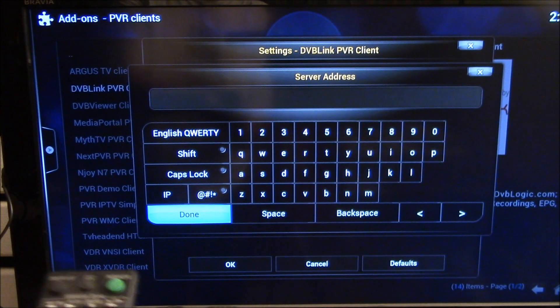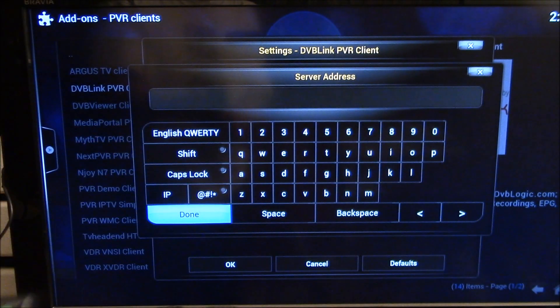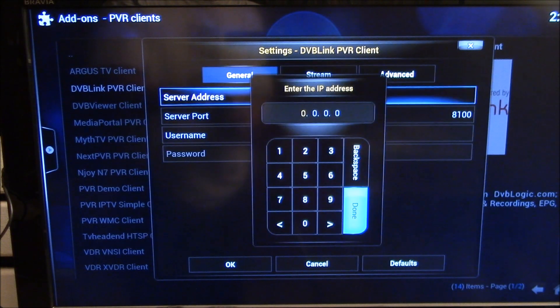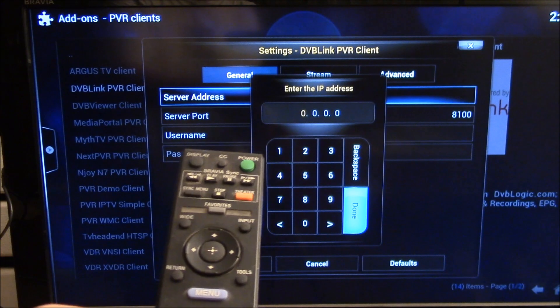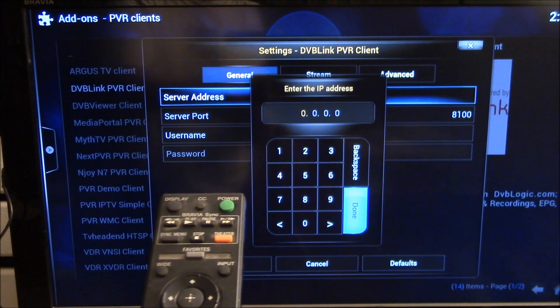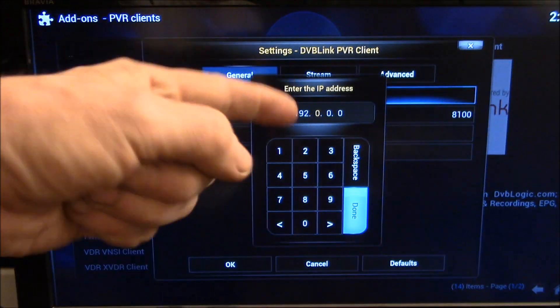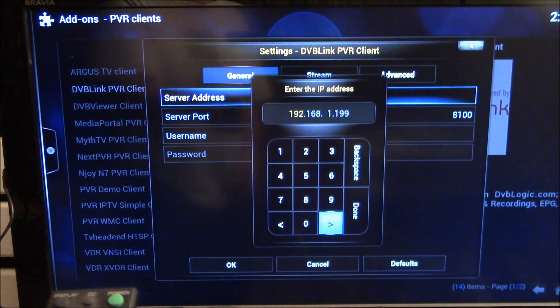The quick way to enter the address here if you just have the remote — I don't have a wireless keyboard into this — is if you go up to the IP address, it maps the keys to the number and it fills in the periods for you. So you get 192. and you can see it's jumped to the second field already. So that's my Live TV server address.